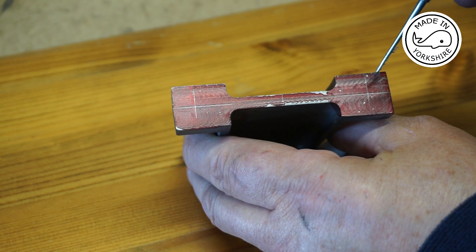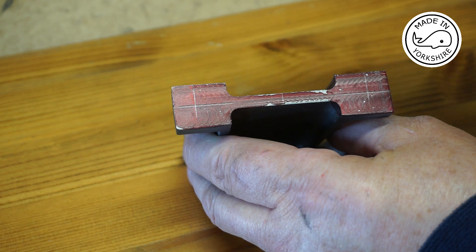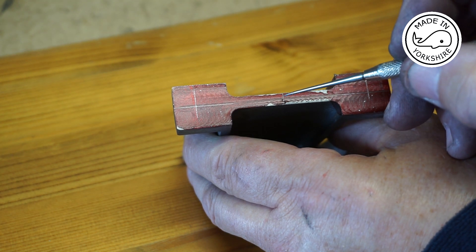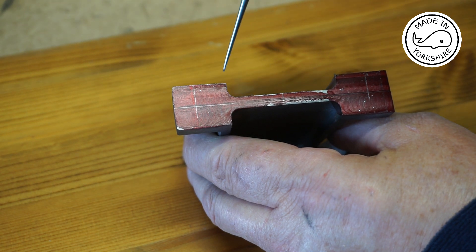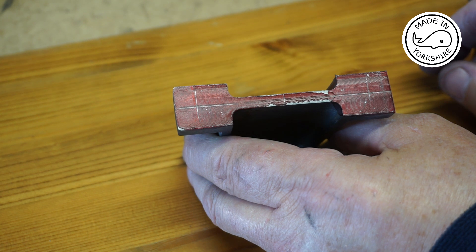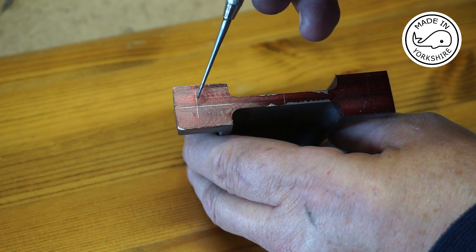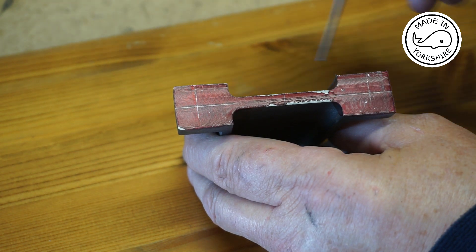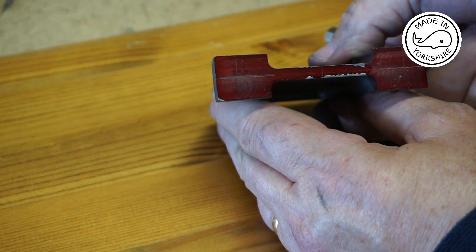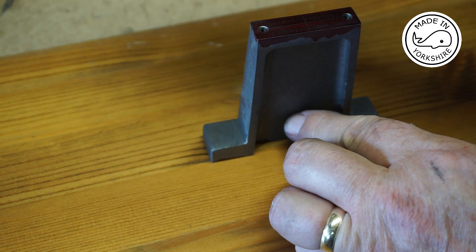To mark up the positions for the holes in the feet, I measured the distance between this edge and this edge, divided it by two to get the central point. On the surface plate I worked out that the distance between that and this hole should be half of 2.75 inches, marked that up, and likewise the same value on the other side. These holes need to be drilled a quarter of an inch in diameter. The distance isn't critical because this is just going to sit on the base, but having drilled them I'll tidy up these surfaces.